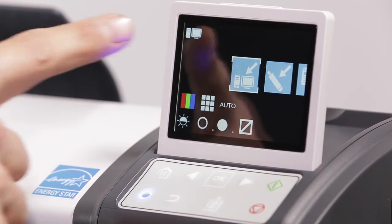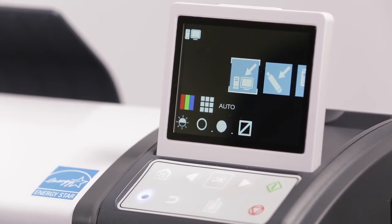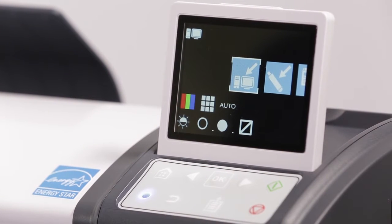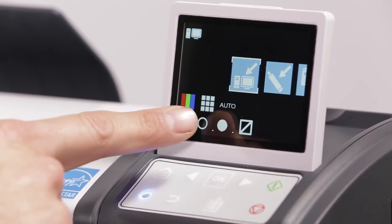One, this icon in the top left of the display is the currently active function. Two, this icon with the white bounding box is the user's selected function. Three, these icons display the current settings of the selected function.